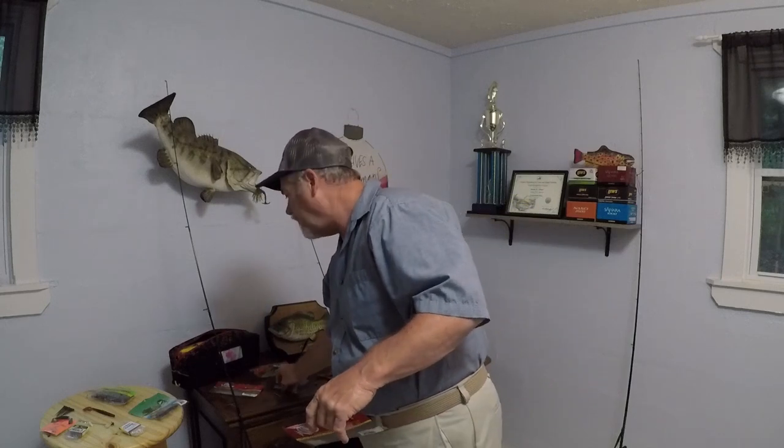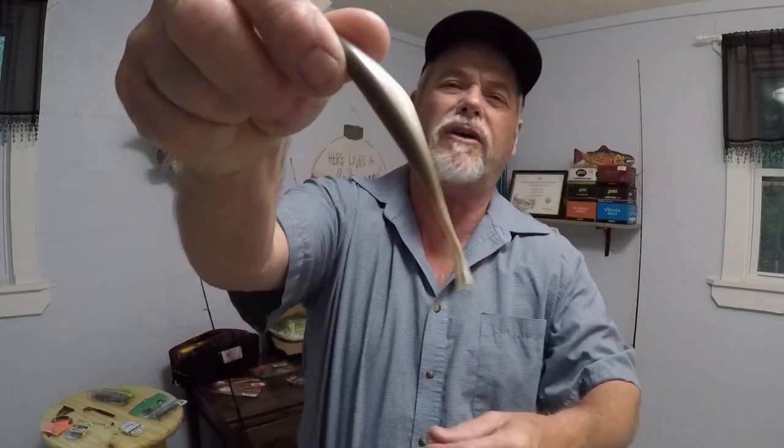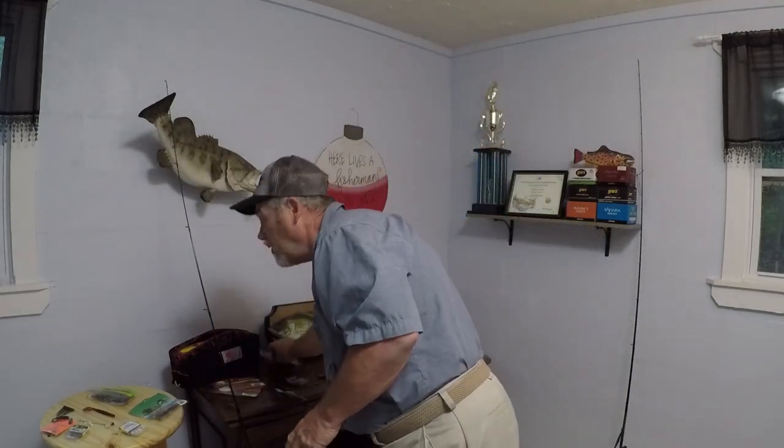Blue back herring was one of the best colors for me — it's got a little bit of gray-brown tint to it, and that seemed to work the best. We do have herring in this lake. Olive is another color. This is called real shad — that's what I was also using.